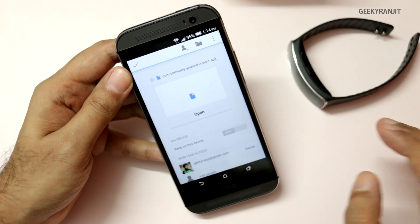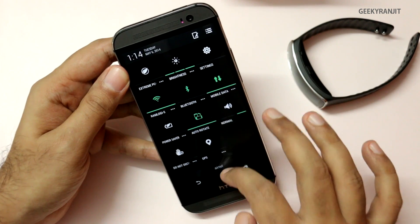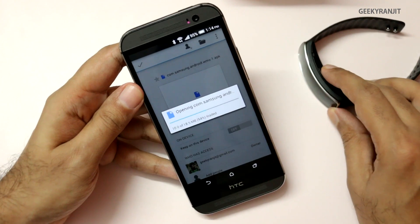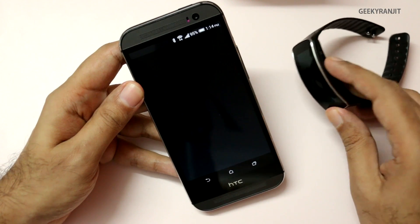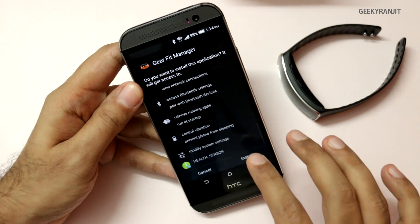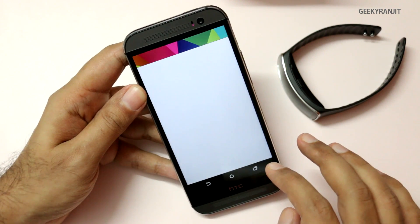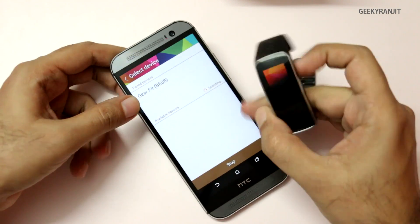After installation you can remove that setting. Now let's go to our Google Drive where we have that file — it's an 18 megabyte file. I'll open it and this works over Bluetooth so I'll also enable Bluetooth. It's downloading the file, it will take a couple of seconds, and we will install this.